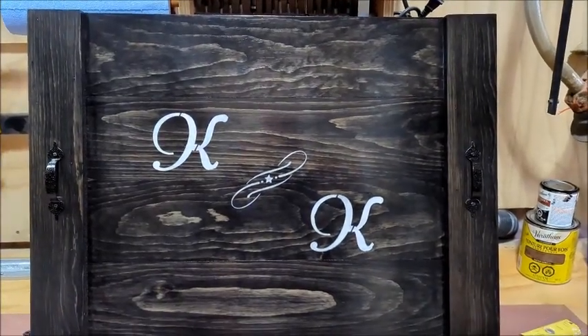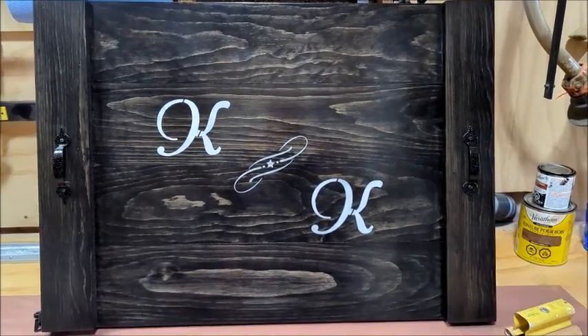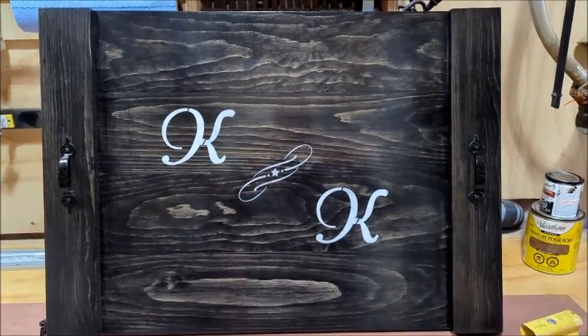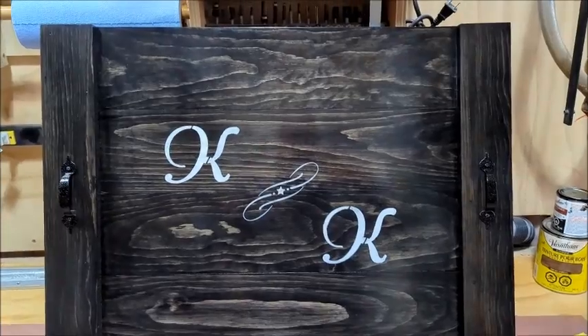Hey everyone, dogmatic71 here and welcome to Dogmatic DIY. Today I'm going to show you how to make a breadboard — what you call it — a stovetop cover, a noodle board. It's got all kinds of names, but I'm going to show you how to make it, so let's get started.